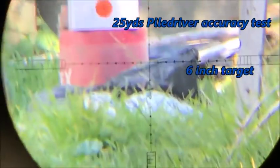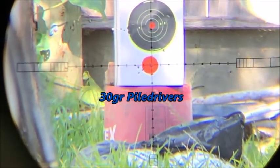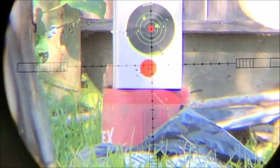I almost never do accuracy tests because results vary with different rifles, but I just wanted to see what these pellets would do in my rifles. The results were surprising — damn.